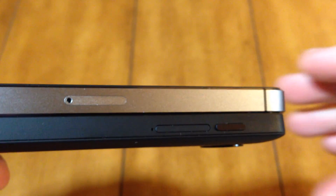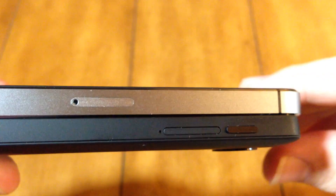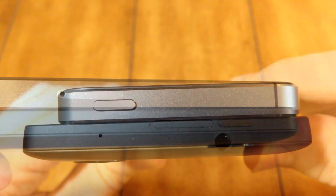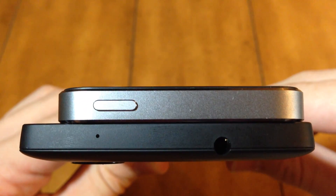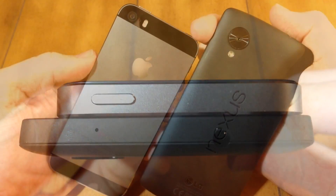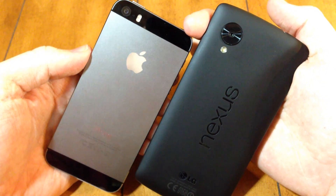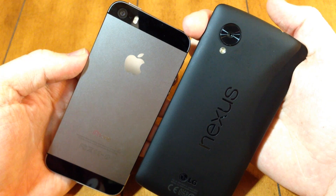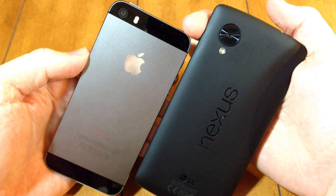On the right side of the device we have the sim trays for each device, as well as a sleep/wake button for the Nexus 5, also made of ceramic. At the top we have a sleep/wake button for the iPhone 5s, a mic and a headphone jack for the Nexus 5. On the back we have an aluminum body mixed with glass for the iPhone 5s and a plastic body for the Nexus 5, but they both have that unibody design where they feel like one solid piece.